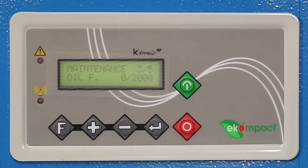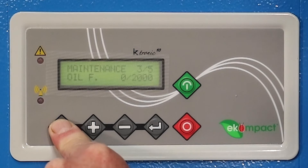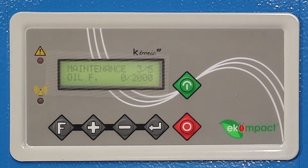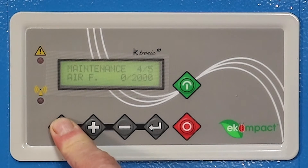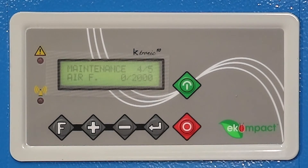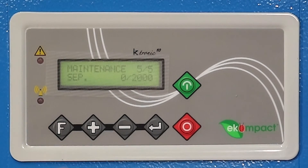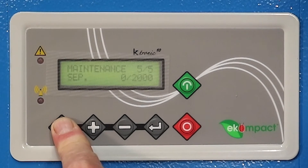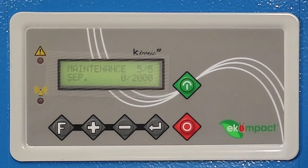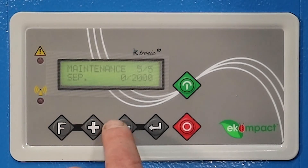Hit the F button and it'll take you down to the next tier. Press and hold the F button in — the screen will display 'RES,' meaning that parameter has been reset. Hit the F button again and hold it for five seconds. Four of five is now flashing 'RES' — that maintenance alarm is reset. Hit the F button again. Five of five, which is the separator — press and hold the F button for five seconds. It'll come up with 'RES.' That's how you reset your maintenance parameters on the controller.